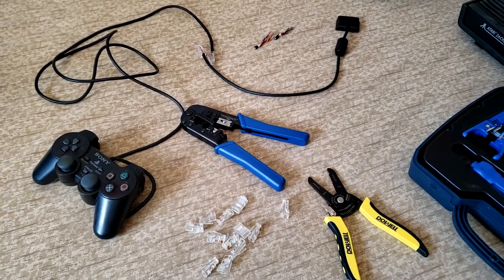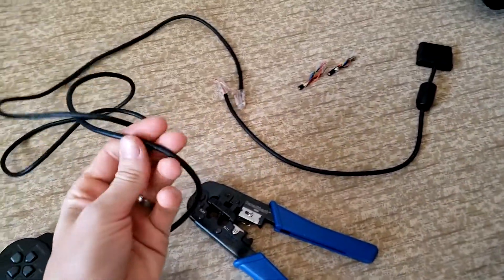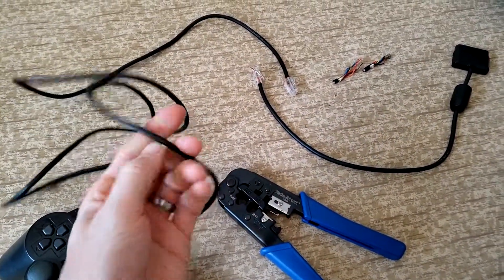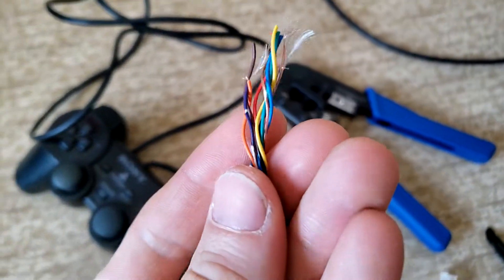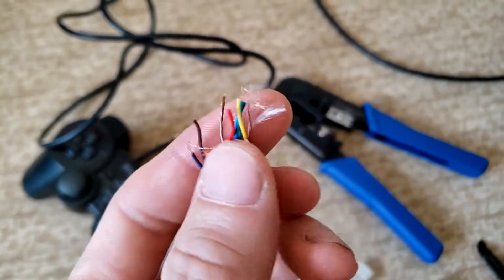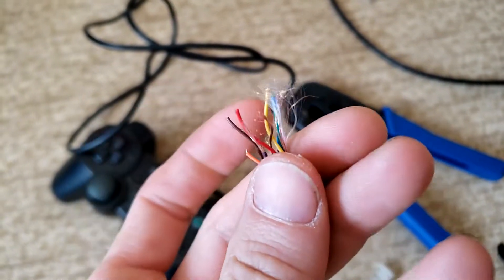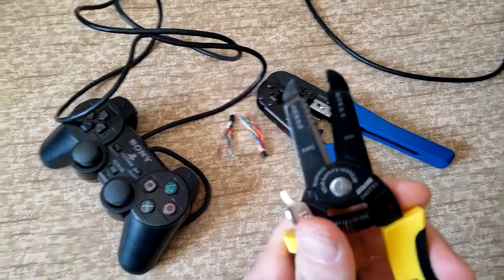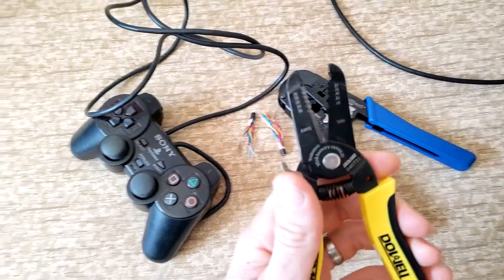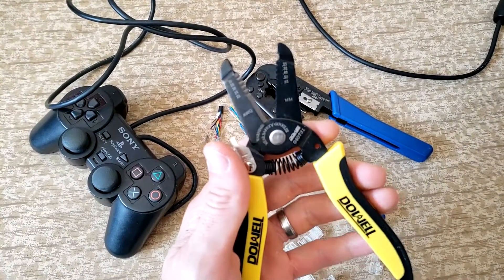I'm just going to make a real quick video. We had a PS2 controller that one of the cats started munching on and it wouldn't work. This is kind of what it looks like inside - all these wires. Inside the sleeves there's a lot of this wool and stuff. You need special wire trimmers, really small ones - these are 0.32 millimeter ones.